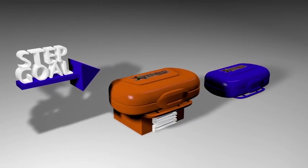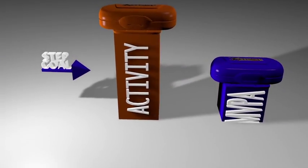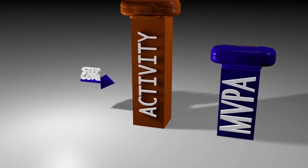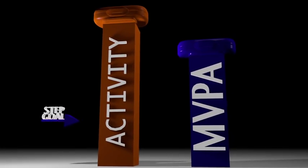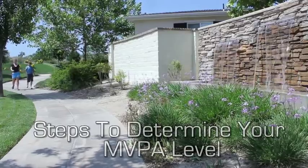When you perform at or greater than your SPM level, you will accumulate both MVPA time and activity time — a fantastic way to assure your students are maximizing their workouts. Follow these steps to determine your MVPA level.